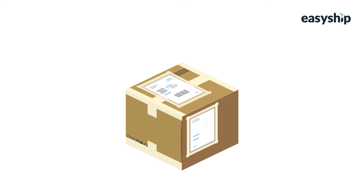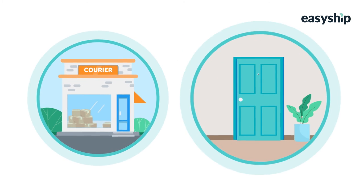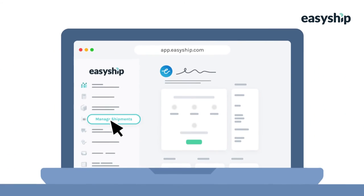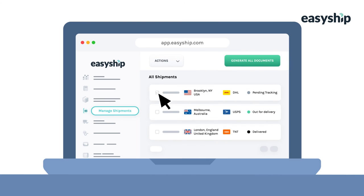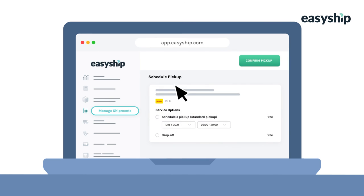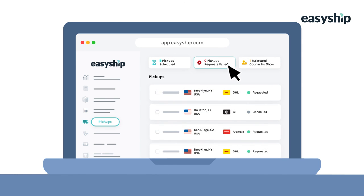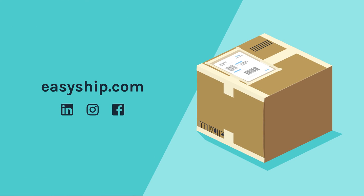Once you've sealed and labeled your package, you're ready to ship. Bring your package to the local courier store or arrange for a pickup to get your package on its way. With EasyShip, you can coordinate courier pickups in just a single click to save time on fulfillment every day. That's everything you need to know about packing, sealing, and labeling a shipment. If you enjoyed this video, share it with a friend. For more shipping how-tos, visit the EasyShip blog and follow us on social media.